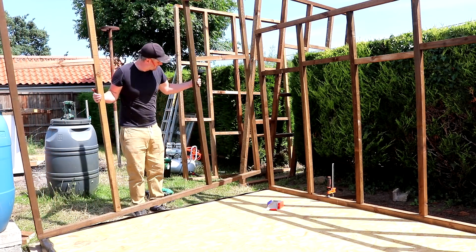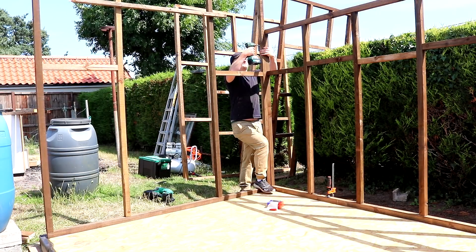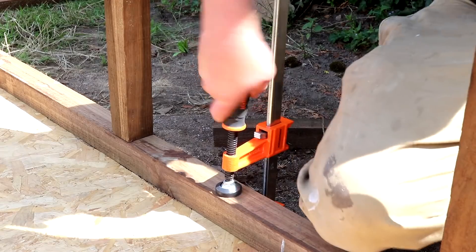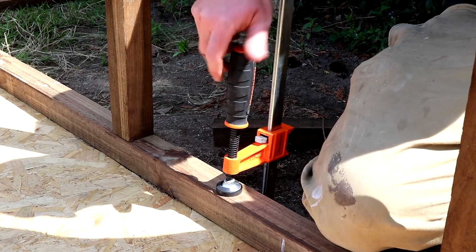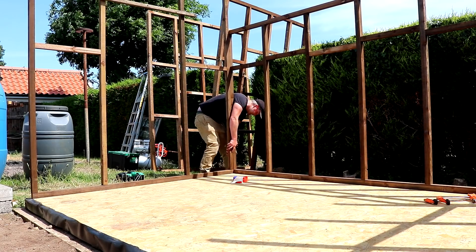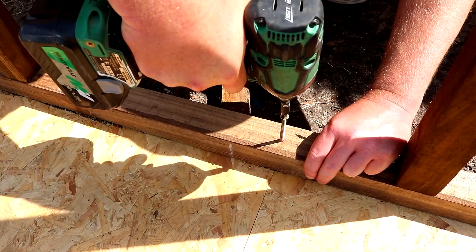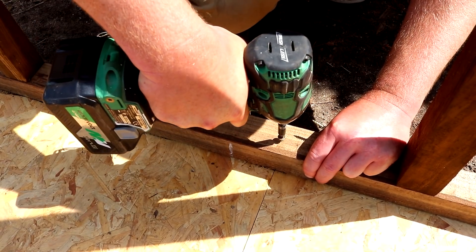Then I could bring in the short wall with the door opening, and at this point the clamps had done their job so I could take them off. I made sure that the frame was flush with the edges of the floor and then secured the bottom plates of each wall panel through the OSB and into the floor joists beneath.